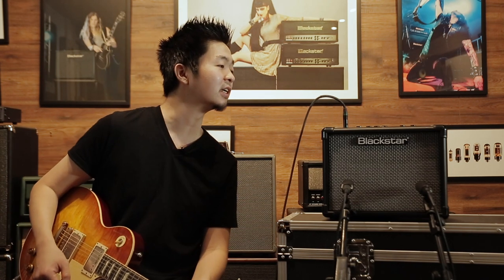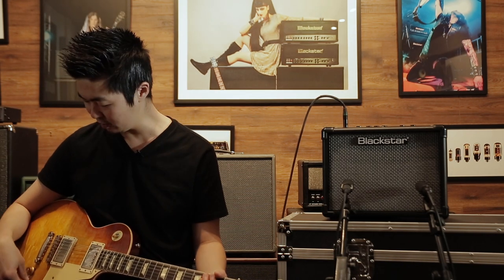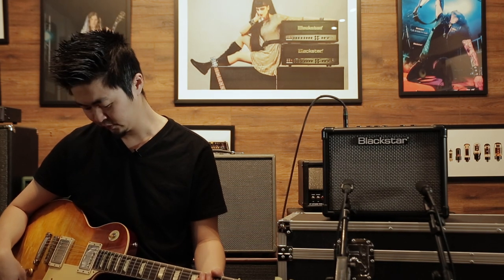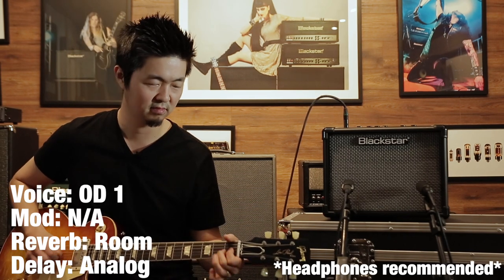Next is OD-1. Again, pretty much the setting is all at noon. Maybe the ISF is a little bit around one o'clock. I have the analog delay and the room reverb, no modulation. And on this Les Paul I'm going to set the volume at around 6-ish to start it off, and then glide it up all the way to 10 and hear how dynamic the gain stage is, even at this amount of gain.